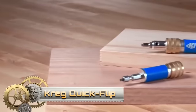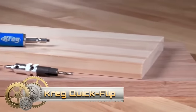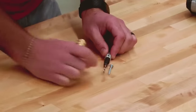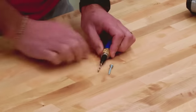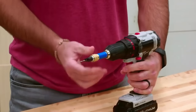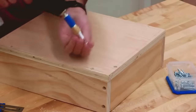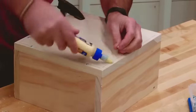The Craig Quick Flip is a pocket hole jig designed for drilling both face grain and edge grain pocket holes in a single setup, catering to woodworkers seeking efficient and robust joints. Easy to use — simply attach the jig, align the drill guide, and drill the hole. The jig secures your workpiece and ensures accurate hole angles. Offering excellent value, the Craig Quick Flip is durable, user-friendly, and suitable for woodworkers of all skill levels, making it an essential tool for quick and reliable joint creation.